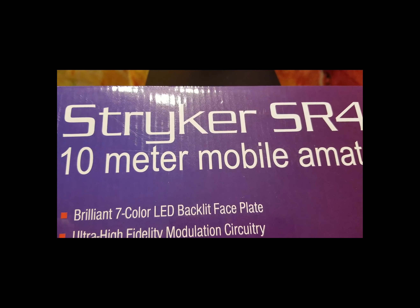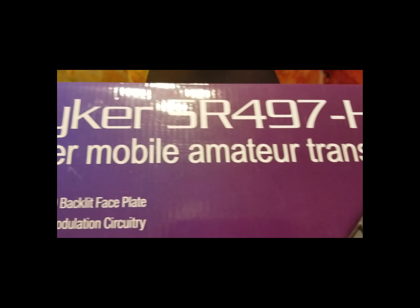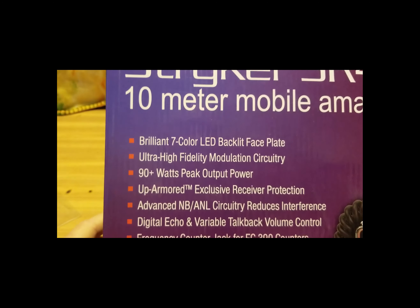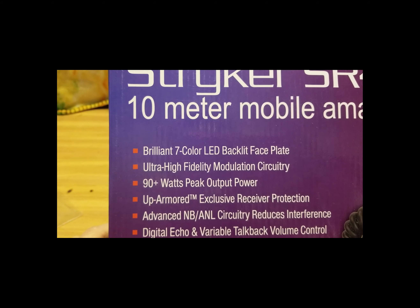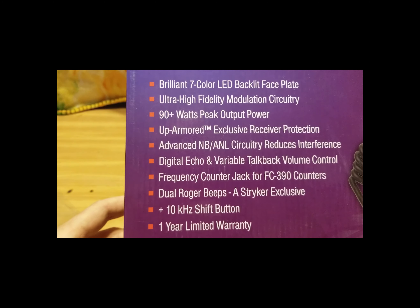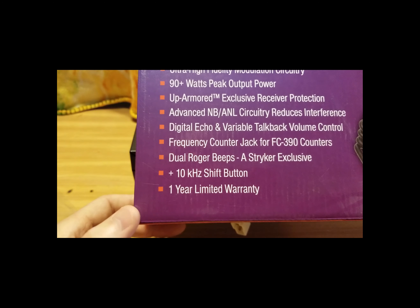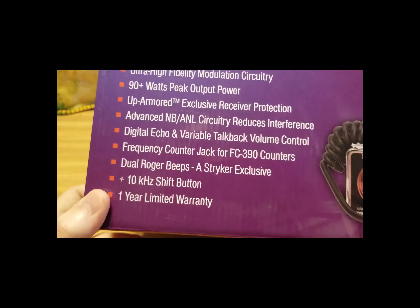Today we have the Striker SR 497 HPC radio — a 10 meter mobile amateur transceiver. Features include a seven-color LED backlit face plate, ultra high fidelity modulation circuitry, 90+ watts PEP, armored exclusive receiver protection, advanced NBA and ANL circuitry, digital echo and variable talkback volume controls, frequency counter jack for FC-390 counters, dual roger beeps, a Striker exclusive 10+ KC shift, and a one-year warranty.